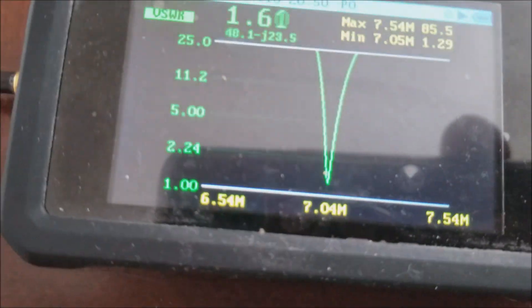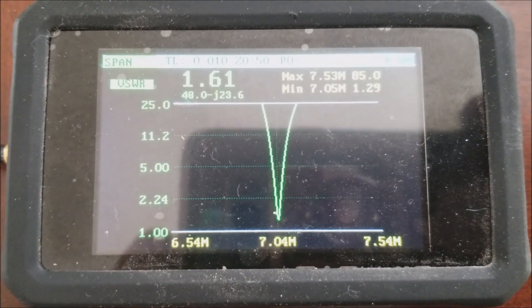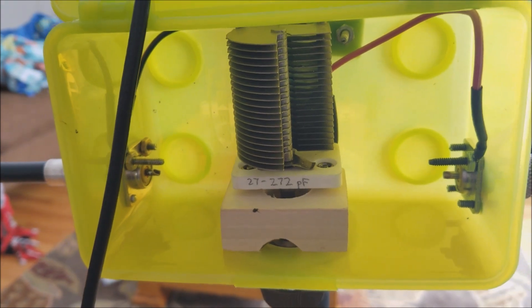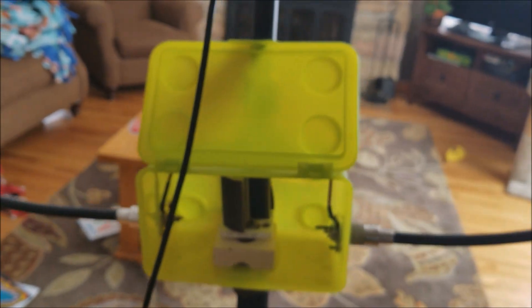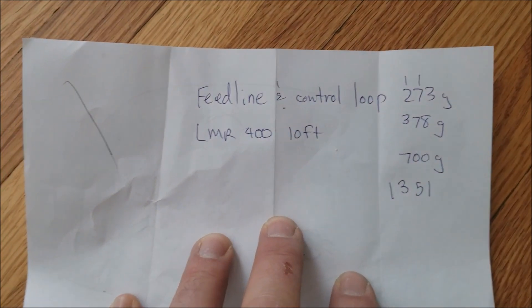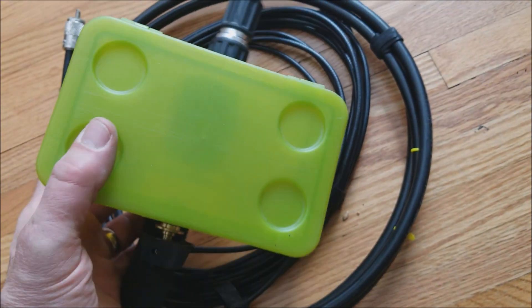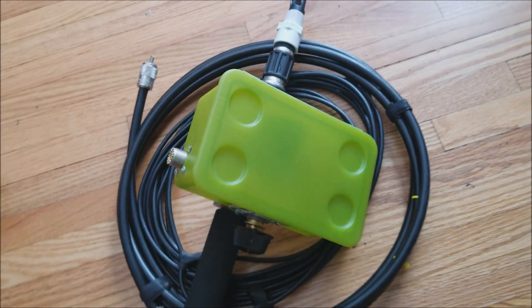I haven't made any QSOs with it yet, but I have a nice IC-705 right there in the QRP CW band and it's giving me a nice dip in SWR. So this is my build from this morning — let's call it a 40 meter to 15 meter magnetic loop antenna. It's pretty light. The whole thing weighs in at 1.35 kilograms, just a couple grams short of three pounds. I'm satisfied with that for travel.